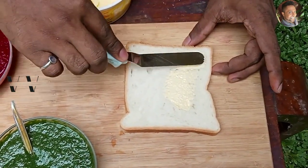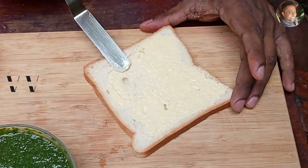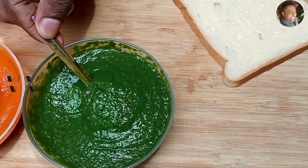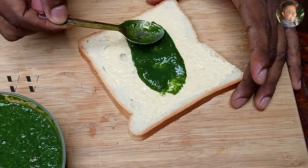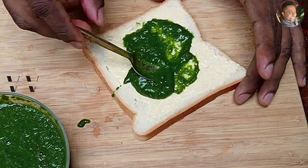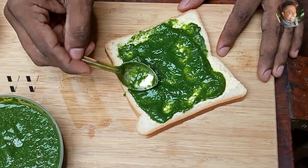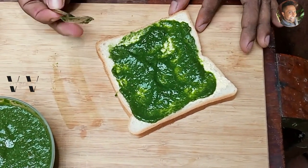To each bread, apply some butter. Now let's add our spinach purée to one layer first — put it in the center and spread it out. Set this aside.